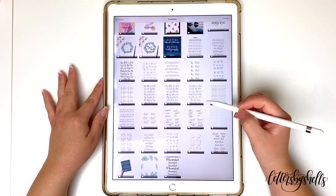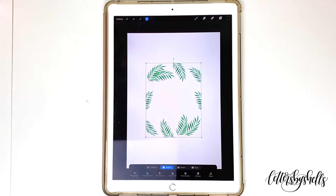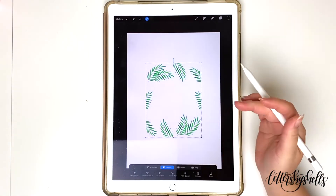Click on Insert a Photo right there, and it's going to access your photo library — just choose the photo that you want to import. The reason why I wanted to talk about this is because you'll see that the imported photo is not the exact same size as the canvas, so you can resize it.